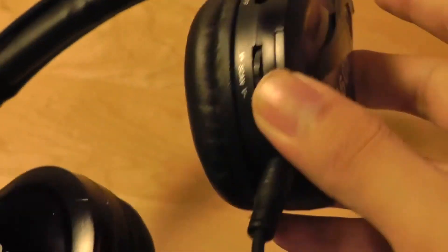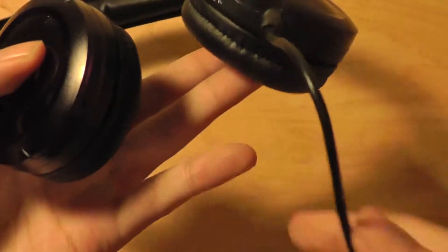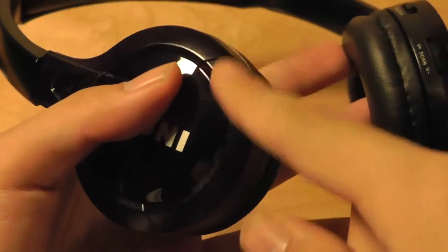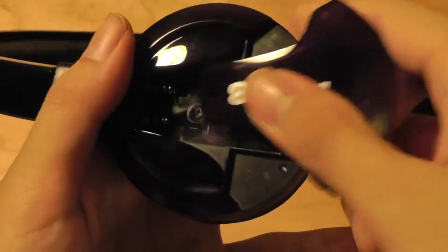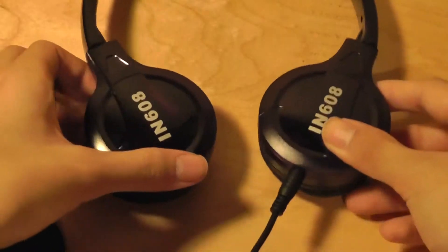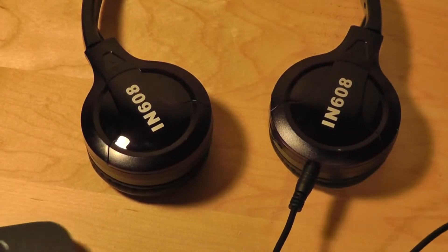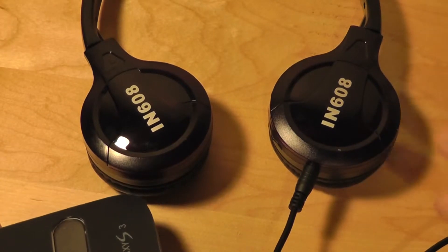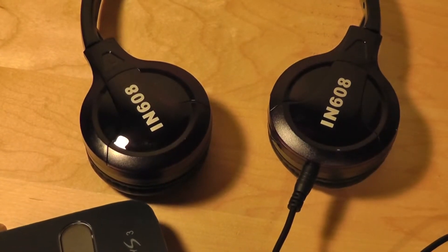Something to note: when using the standalone wired headphone feature without the wireless functionality, you don't need any batteries in the headphones. There are no batteries included in the box. If you just want to use them as traditional wired headphones, you don't need any batteries — they just act as regular headphones.